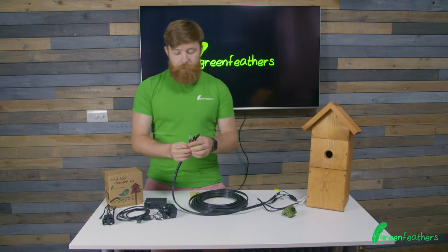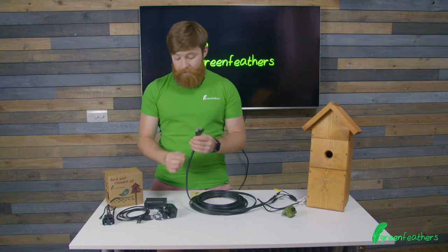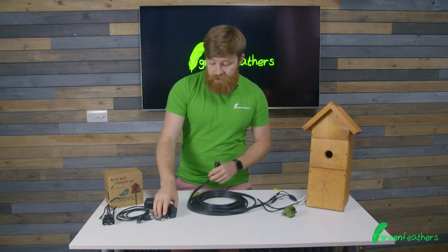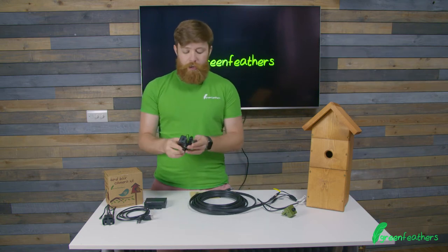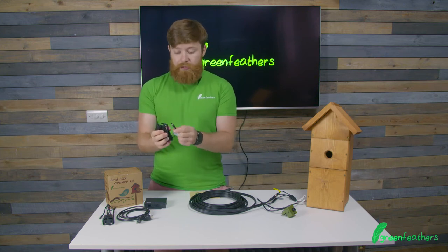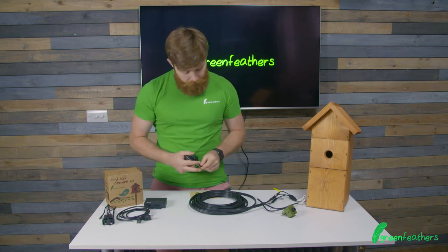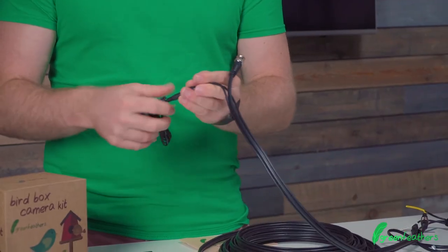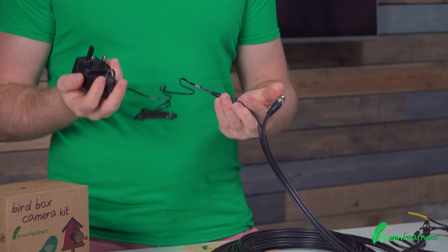Now with the opposite end of the cable going towards the TV set and the HDMI converter, we're going to connect this up. The first thing we need to do is connect the power. This is clearly labeled for camera and it has the power jack on it. We pop that into the cable, and the other end gets plugged into the mains.